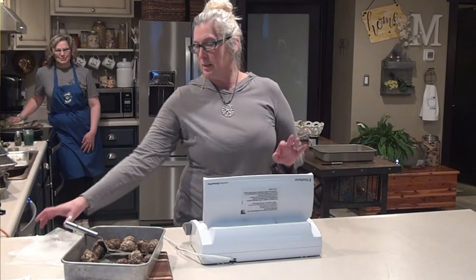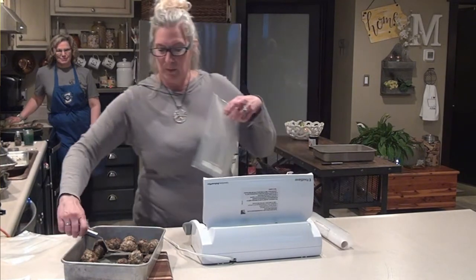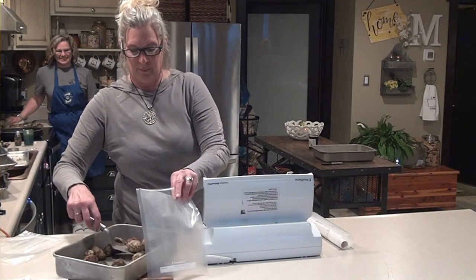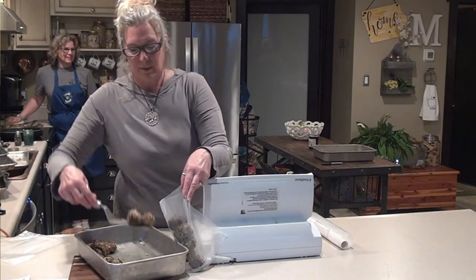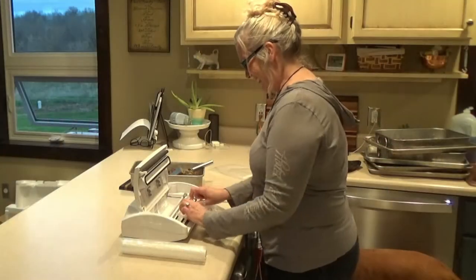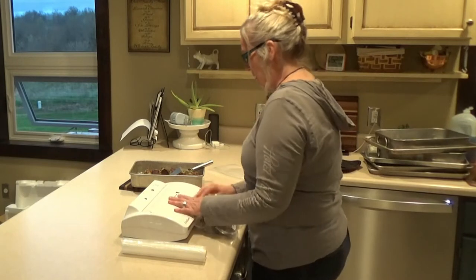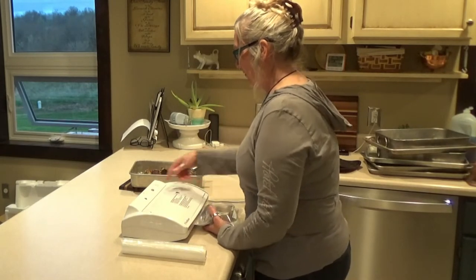We're going to do some bags here, seal up some meatballs that we've done, that Rufa's made, and I'm sure are amazing. Denny's in the background playing with his rear ampers — I don't mind that noise. Put this right in here, seal it. It's on normal and dry. We're going to hit the vacuum and seal.